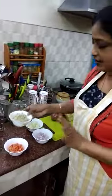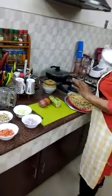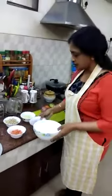So I am going to start making this. For this, take a bowl. Put onion.